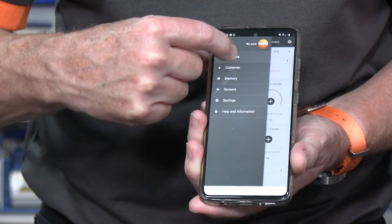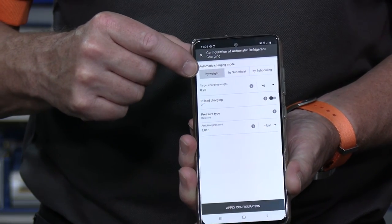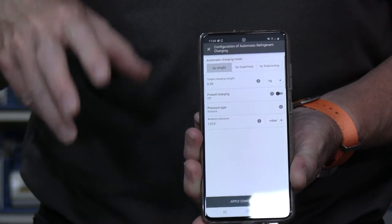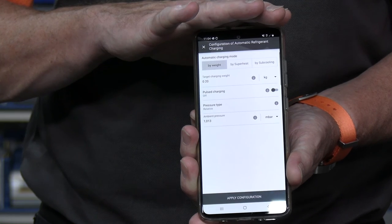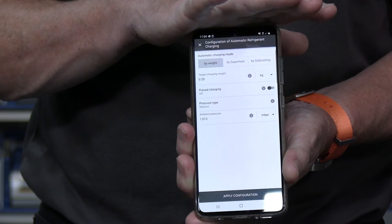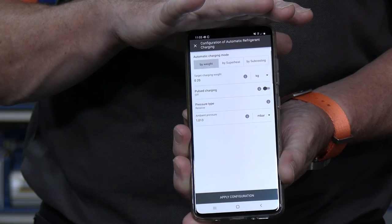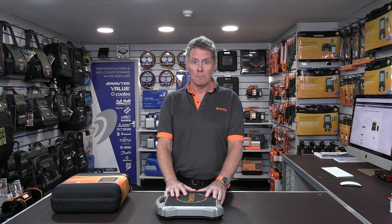If you have the intelligent valve, that's where it takes things a step further. You can go into the menu on the app and select automatic charging. You now have the option to charge by weight — setting a target weight, a target superheat value, or a target subcooling value. The valve is then automatically controlled via Bluetooth from the app, completely removing the manual process from the loop. The app and valve together control filling by target weight, target superheat, or target subcooling value.